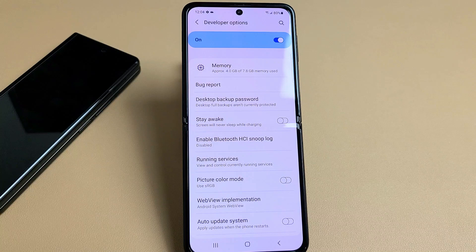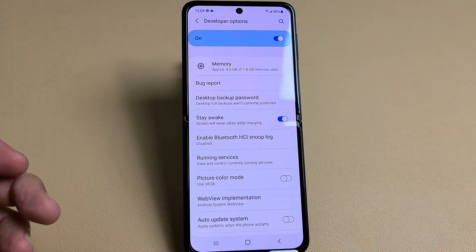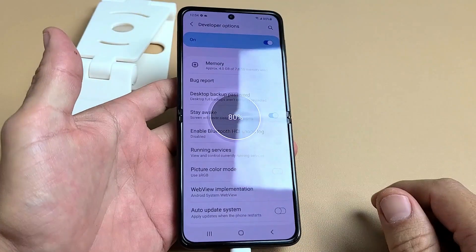Tap on Developer Options right there, then tap on Stay Awake — screen wake — right there. Then go ahead and charge your phone, go ahead and plug it in.